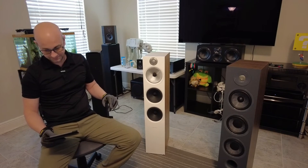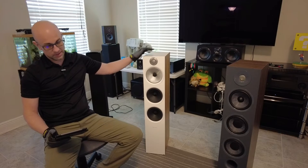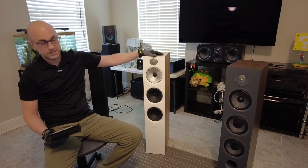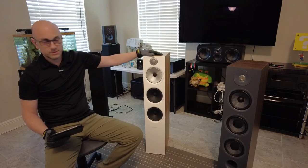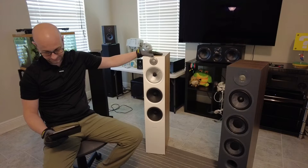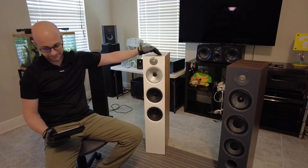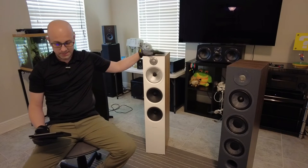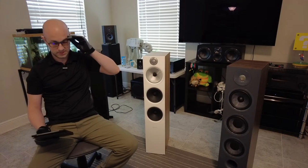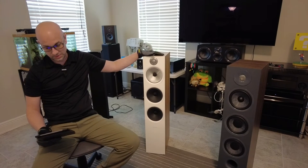The frequency response is 48 Hz to 28 kHz. Interestingly, it's the same frequency response as that Focal speaker over there — keep an eye out for the comparison video. The sensitivity is rated at 88.5 dB and the impedance is 8 ohms.